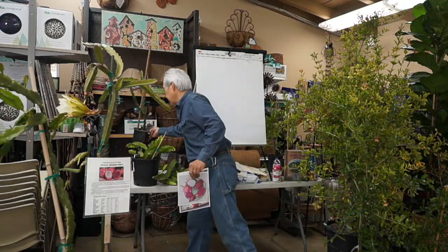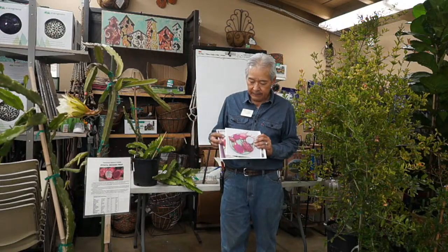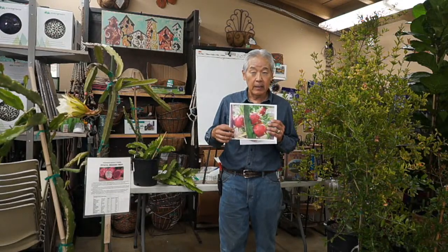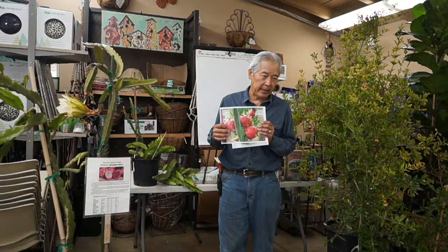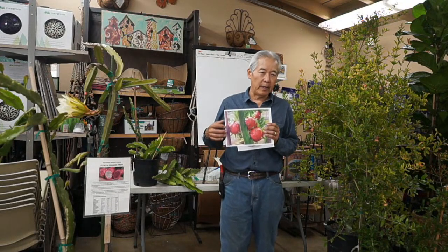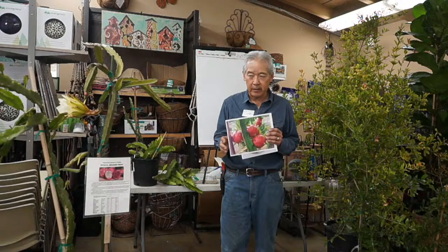Timing on picking: the fruit will hang on the plant pretty well for a week after it turns color — going from green to this red color. Not all of them turn totally red; some are just half red when they're ripe. When they turn color, I usually wait a day or two and then pick them. If you wait a week to a week and a half, sometimes they start being mushy inside, a little soft, although they're still really good.